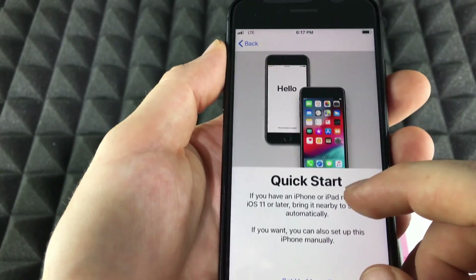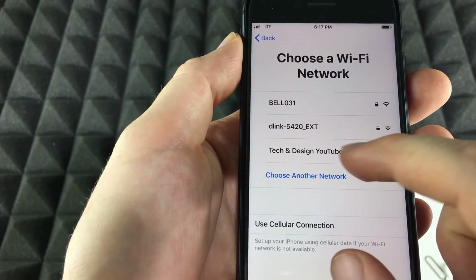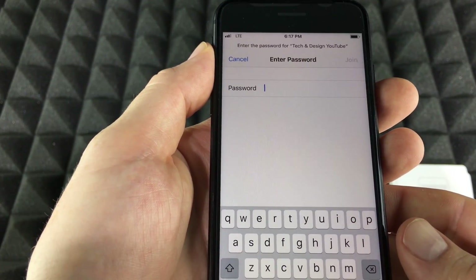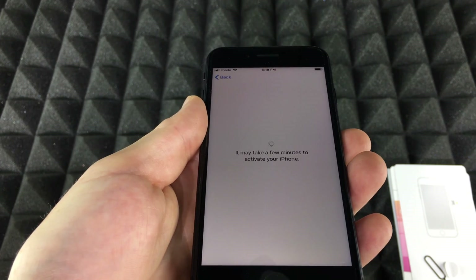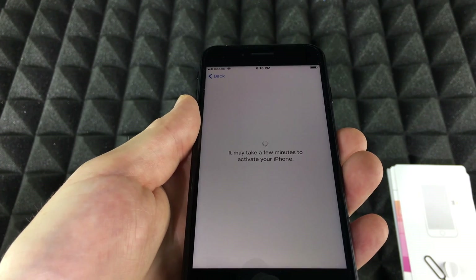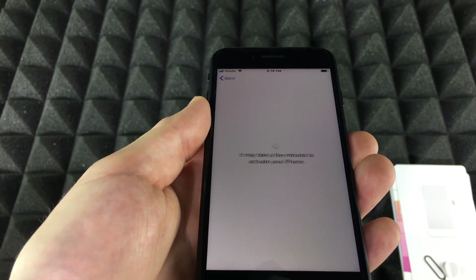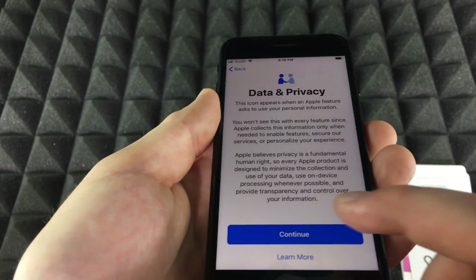You can set up manually right here. Select your Wi-Fi network — yours will obviously be different. Once it connects, it may take a few minutes to activate your phone. You do need Wi-Fi in order to activate, so go somewhere with decent Wi-Fi. It doesn't have to be the best, as long as it works.